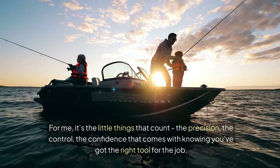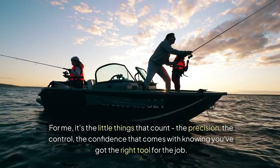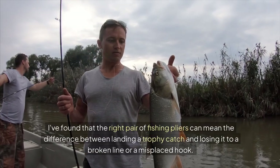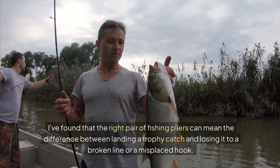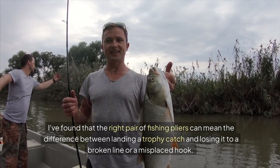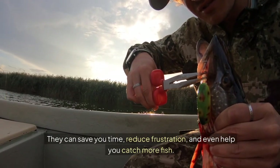For me, it's the little things that count — the precision, the control, the confidence that comes with knowing you've got the right tool for the job. I've found that the right pair of fishing pliers can mean the difference between landing a trophy catch and losing it to a broken line or a misplaced hook. They can save you time, reduce frustration, and even help you catch more fish.